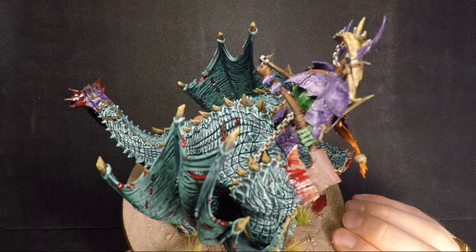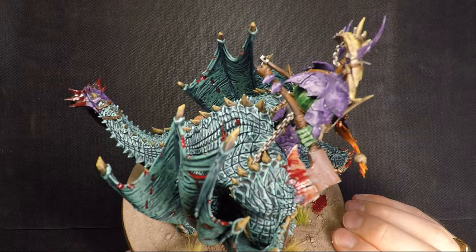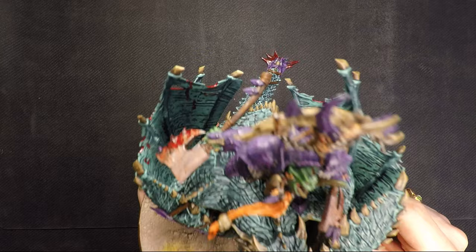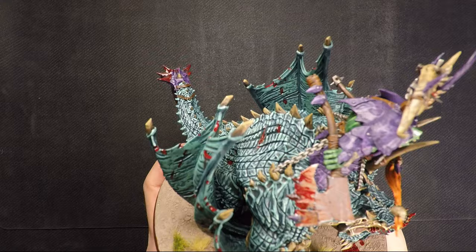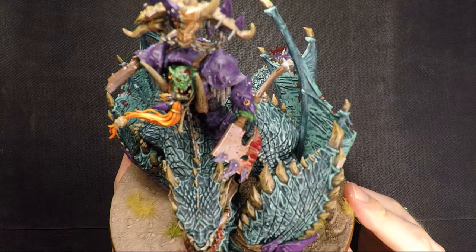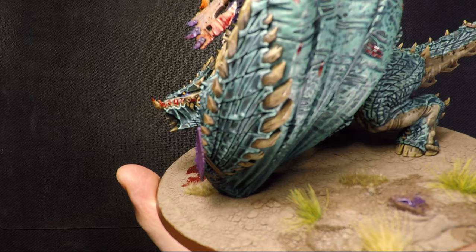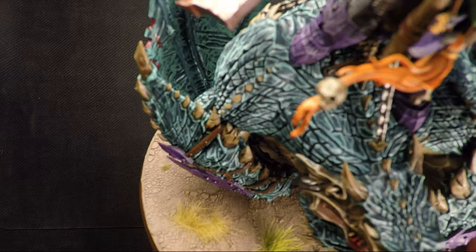You can paint this — it's really fast — but I just dry-brushed it. Like the Seraphon armies, these are very easy to paint because they have scales and take dry-brushing very well. But I actually wanted to try and individually edge-highlight every scale and slightly bring up the color each time. That took a long time — I used about twelve hours on the scales alone.